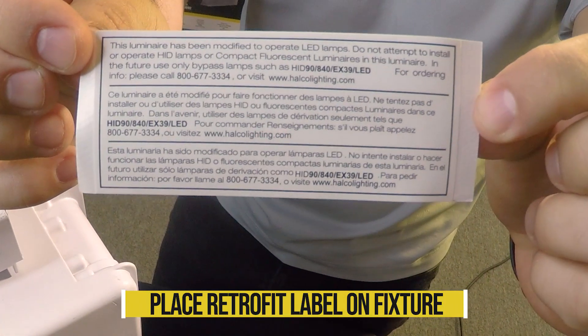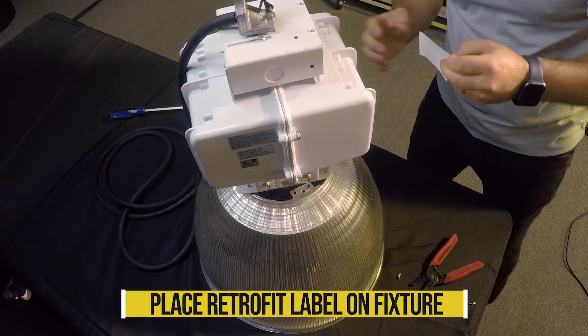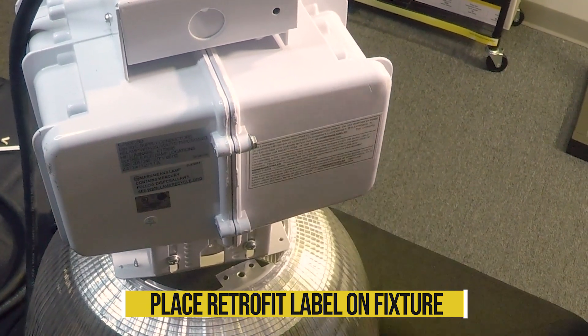Now place the retrofit label included with each lamp onto the fixture in a visible location, indicating that the fixture is now retrofitted for LED and is no longer suitable for HID lamps.